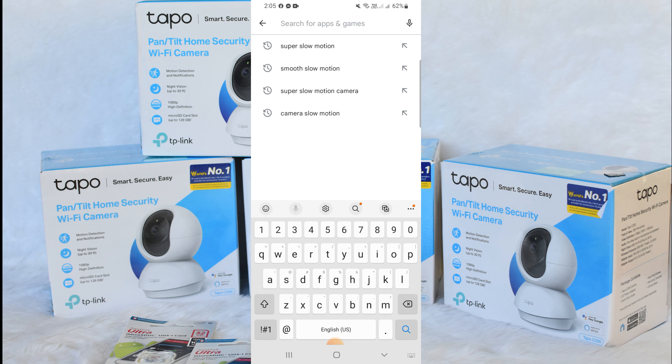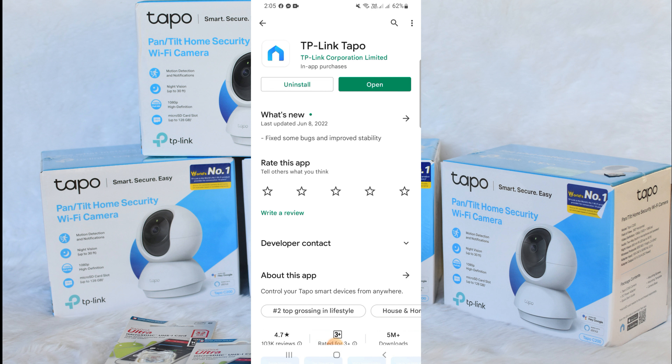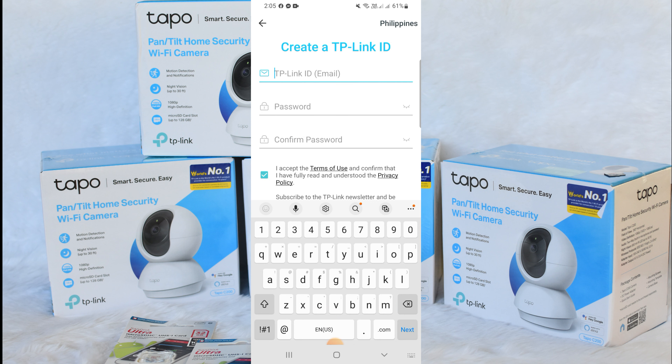To proceed, let's download and install the Tapo app from the application store. Let's open the app.